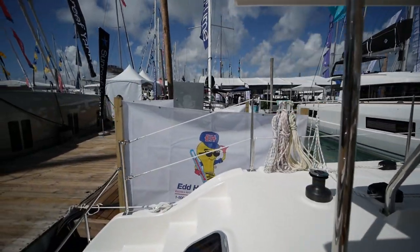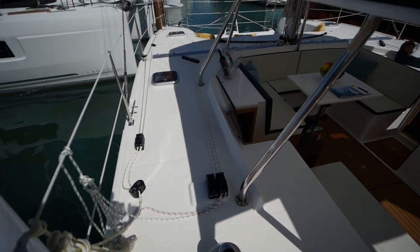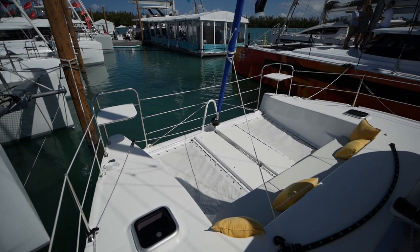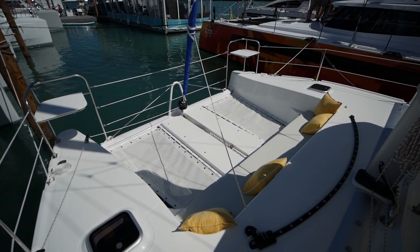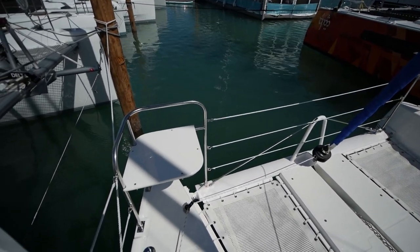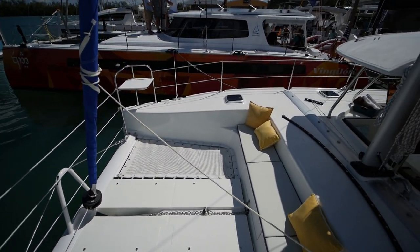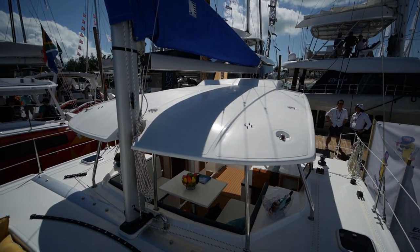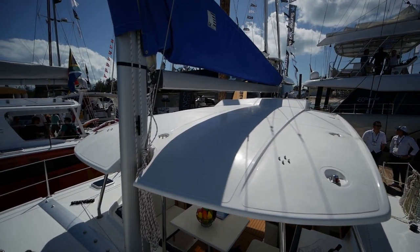We'll go forward first. Lines are led back on either side to these Harkins. Up front, you've got a split trampoline as well as a forward cockpit — you can actually fit both of these on a 28-foot boat, amazingly enough. You've got fiberglass seating on the bow, a roller-furling jib which also has its own self-tacking track. You've got easy access to the coach roof, though the sail is not particularly big so I don't think you'd have too much trouble getting it back into the stack pack.